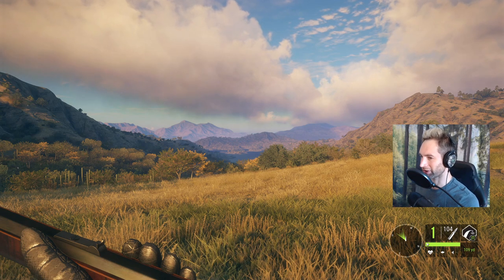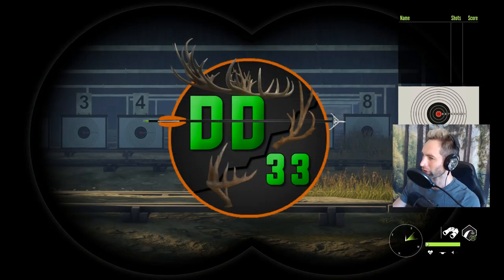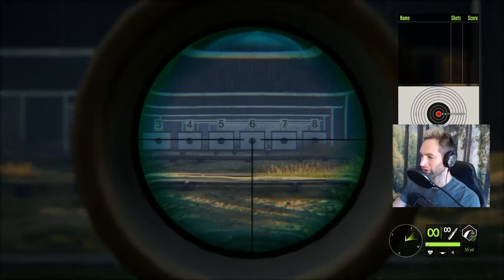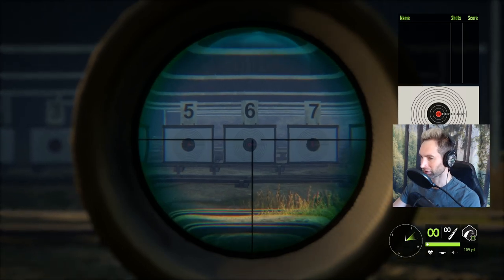Today we're heading out here on Rancho Del Araya and we're going to be hunting with the muzzleloader. I've hunted with the muzzleloader many times, however I've never hunted with round balls. Like any new weapon, before you go out hunting you should head to the target range first and make sure you know how it shoots. We have our target set at about 150 yards — we can only zero in for 109, so we're gonna have to hold just a little bit high.